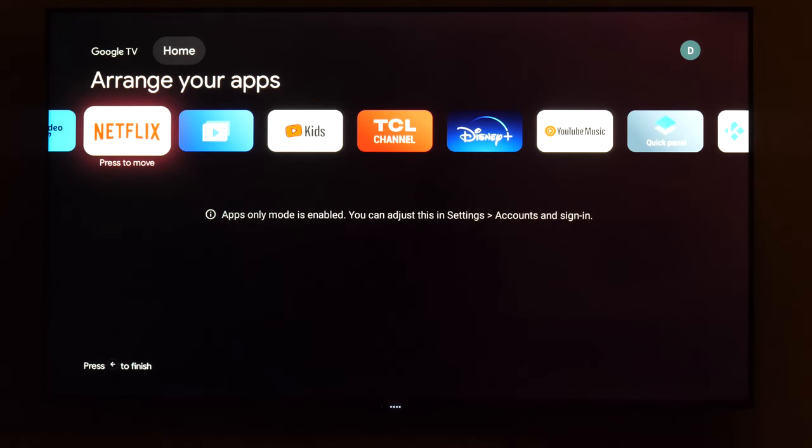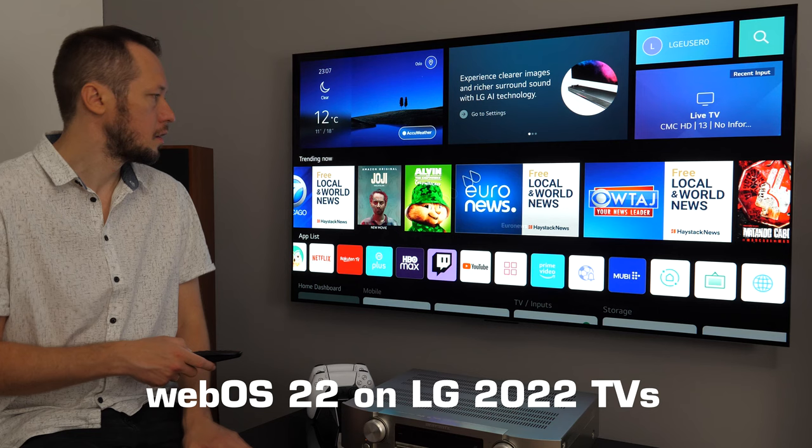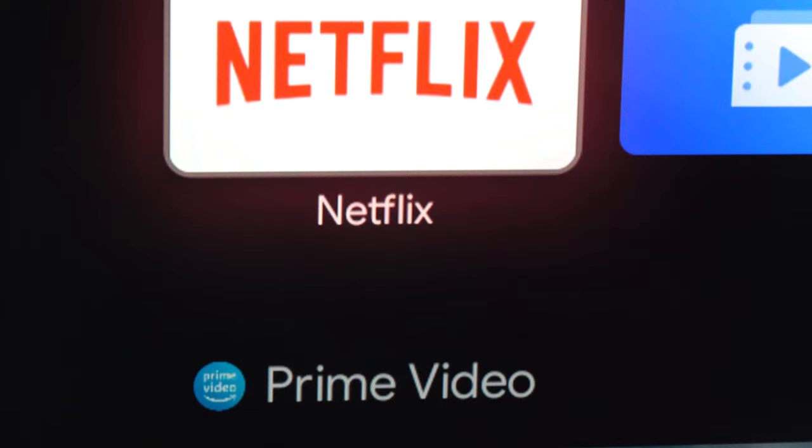So as you can see, this is a quick way to customize your home menu. It's not perfect — far from it — and today we see other manufacturers also following this full-screen approach, unfortunately. I think it's too busy, too complicated, and manufacturers should give us more options for customization.